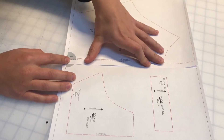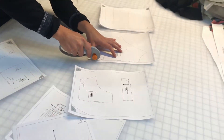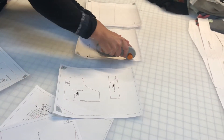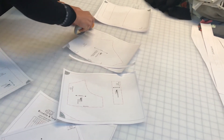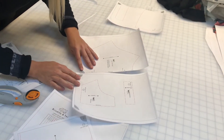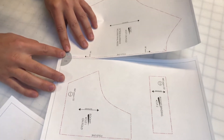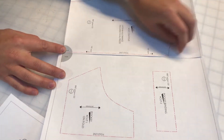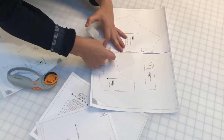Most of the time I just ignore it because it's faster, but it can be a lot easier if you cut off the edges. So then you can match it precisely, right in the corner where that circle is, and tape.